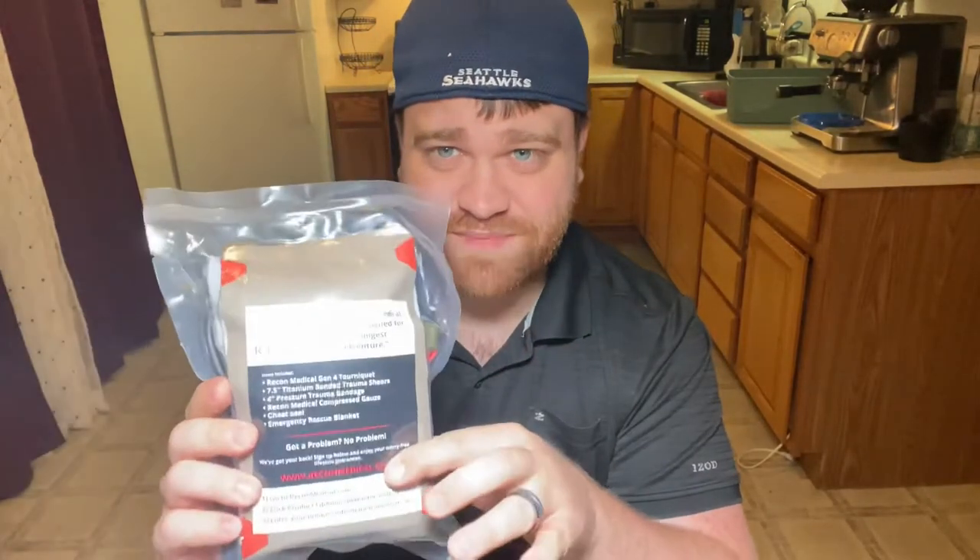Hey guys, Jess here with Unbound Media. Today I have a little bit of a review-unboxing-ish kind of video for you guys. We're going to be talking about the Recon Medical. This is their basic bleed stopping kit, so without any further ado, let's get into it.